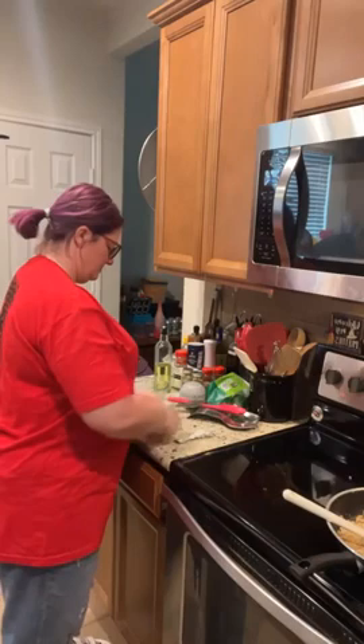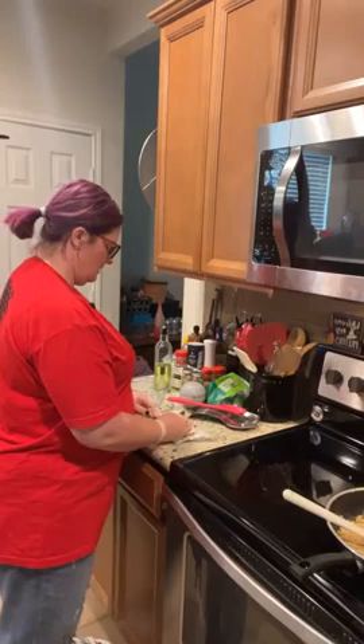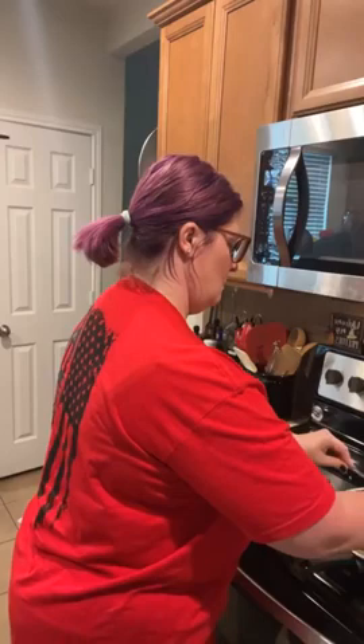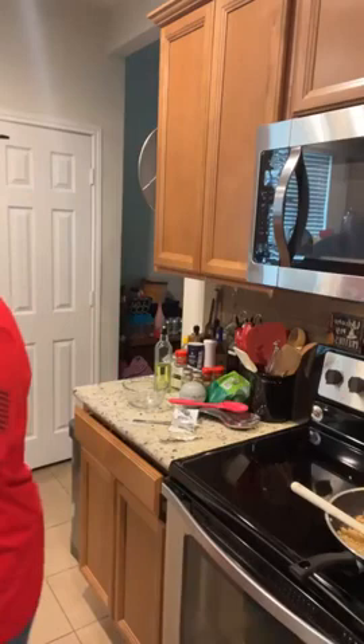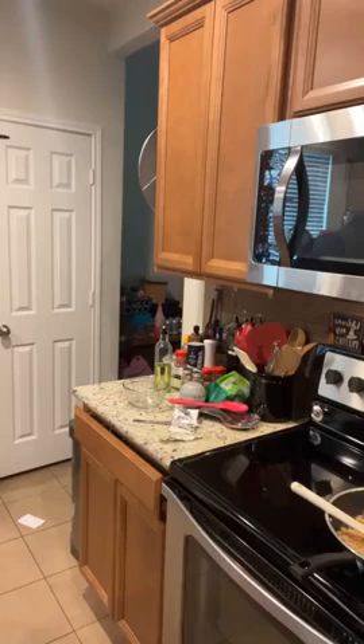Kenneth asks if he can put a little extra cream cheese in. I say yes but not the whole package since we're also putting in sour cream. The recipe calls for half a cup of cream cheese.